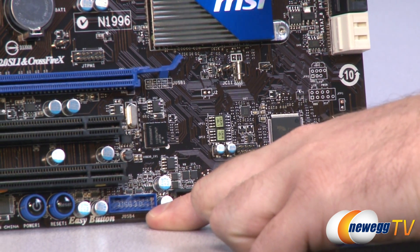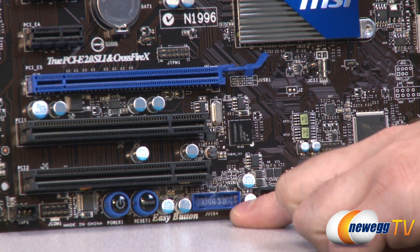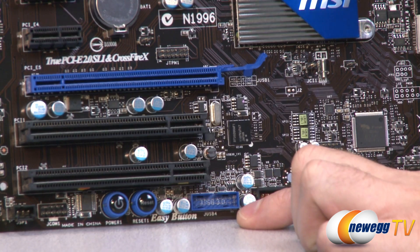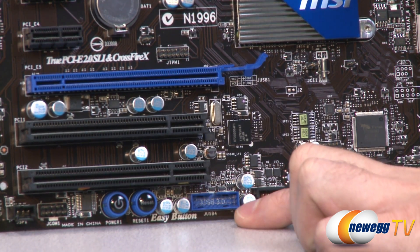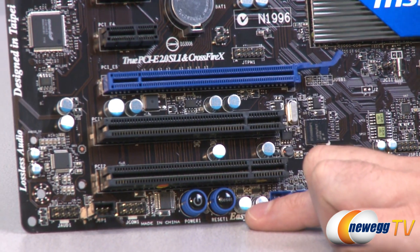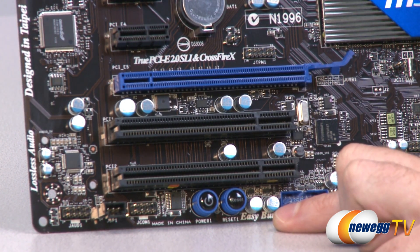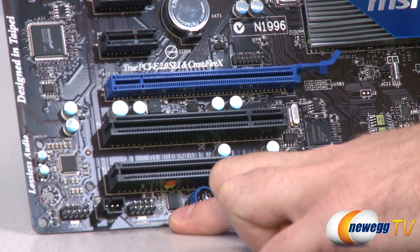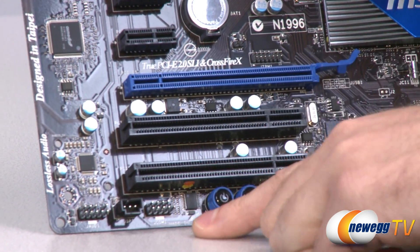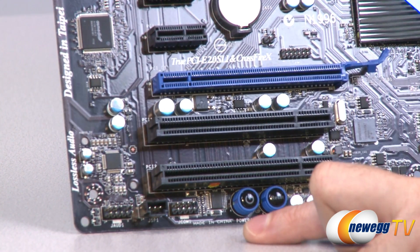Right here we have a blue front panel USB 3.0 connector. You can use the included bracket to connect that to a couple more USB 3.0 ports at the back of your case, or if your case has USB 3.0 plugs on the front with a header you can connect that right there. Next to that we have surface-mounted power and reset buttons, which is very nice especially if you're doing an open bench build. Next to that we have a COM port — a serial connector for connecting a serial device — then an SPDIF connector, and finally an audio header for your front panel mic and headphone jacks for HD or AC97 audio connectors.